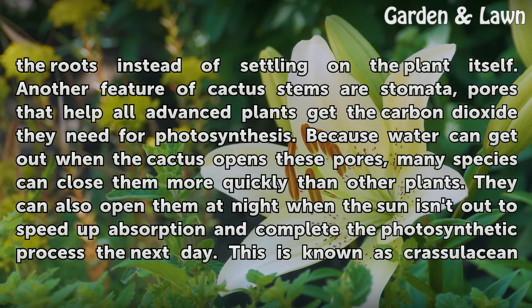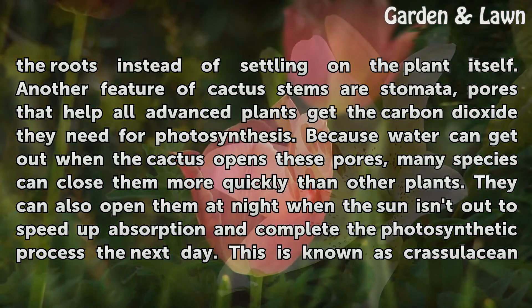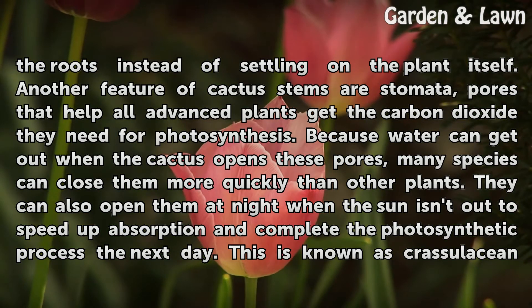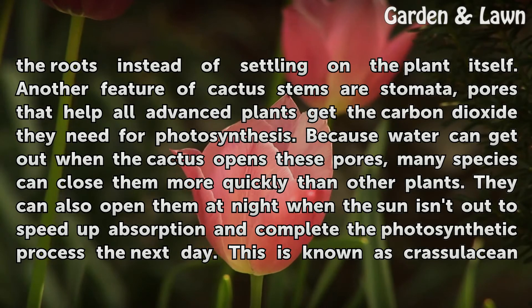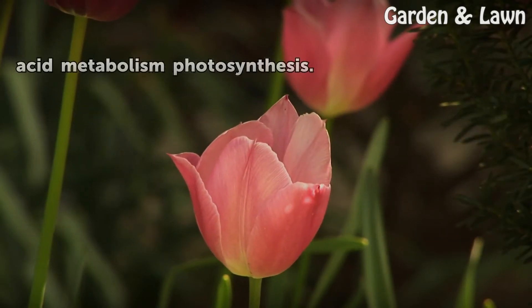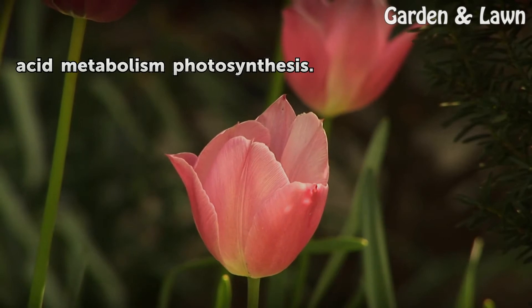Another feature of cactus stems are stomata, pores that help all advanced plants get the carbon dioxide they need for photosynthesis. Because water can get out when the cactus opens these pores, many species can close them more quickly than other plants. They can also open them at night when the sun isn't out to speed up absorption and complete the photosynthetic process the next day. This is known as crassulacean acid metabolism photosynthesis.